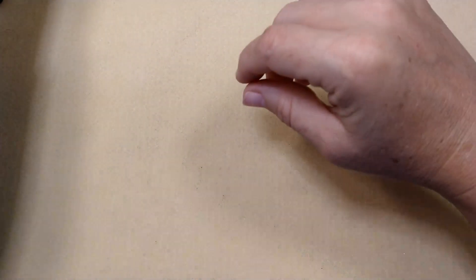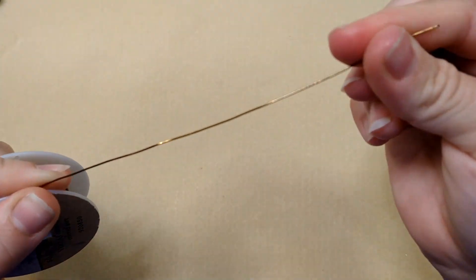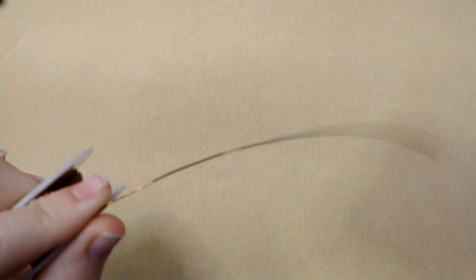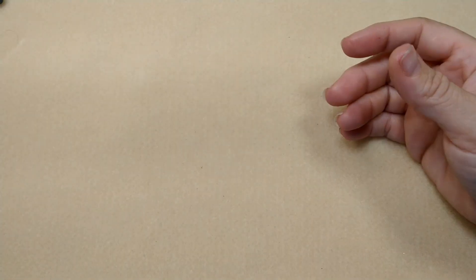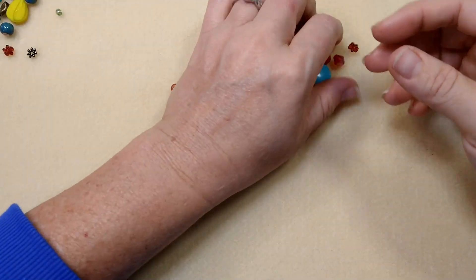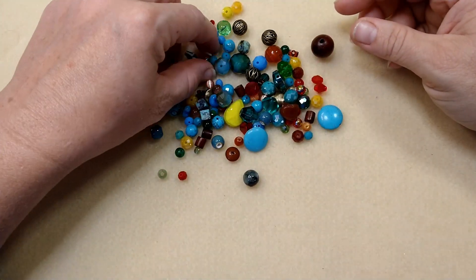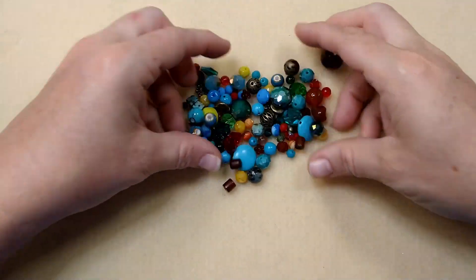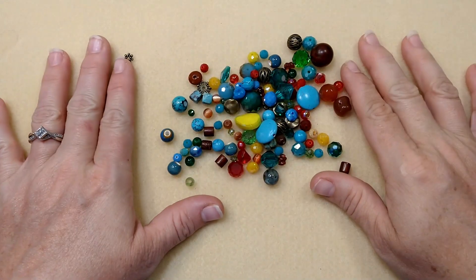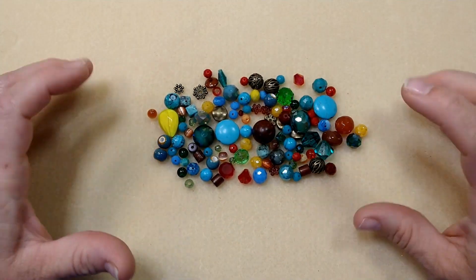So what you're going to need if you want to make this necklace is some wire. I have just some 22 gauge brass wire here. You're going to need some bead soup. Now this is all Jesse James beads, and what I've done is I've gone into all of my little mixes that I had pieces left over and pulled out just the colors that I wanted to use for this project. I think these colors are so pretty together. They're kind of the boho style.